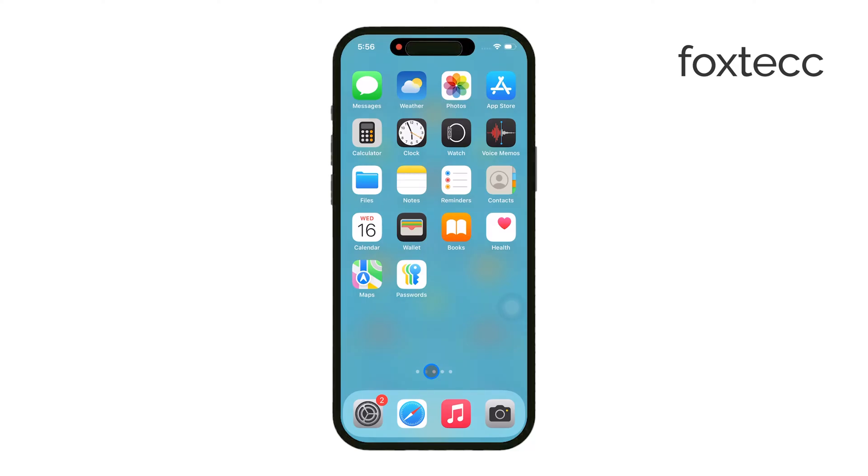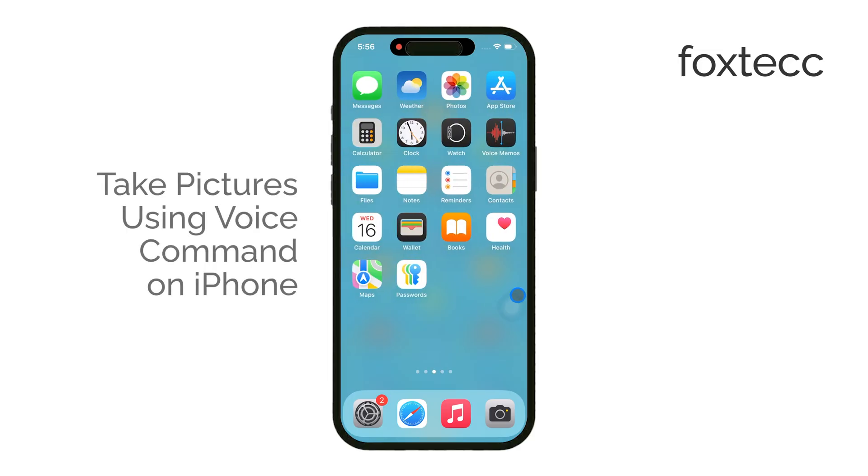Hey everyone, Ryan here from Foxtech. If you've ever wanted to take a picture using just your voice on an iPhone, you're in the right place. Today, I'm going to show you how to do that.